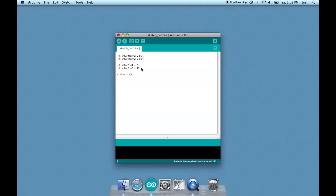Every sketch has a void setup and a void loop. Even when you don't have anything in the setup, you still have to include it. In this sketch there's just variables in the loop. In void loop, write: analogWrite(motorPin1, motor1Speed) and analogWrite(motorPin2, motor2Speed).